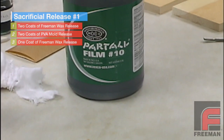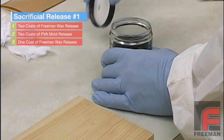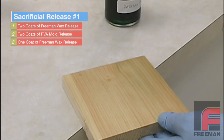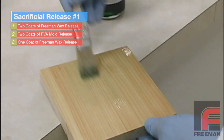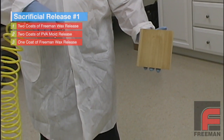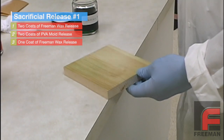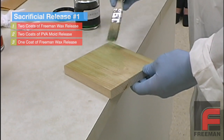Next, you'll apply two layers of Part-All PVA Mold Release, which is a polyvinyl alcohol that you can apply with a brush or a spray. PVA forms a thin film almost like a plastic wrap, which serves as a barrier coat for any of the active ingredients in the epoxies, urethanes, or polyesters. The green color ensures complete coverage. Each coat will require a half hour of drying time unless you use a fan or air hose. Note how the material self-levels, which makes using a spray unnecessary, although some people prefer to spray in order to prevent brush marks.